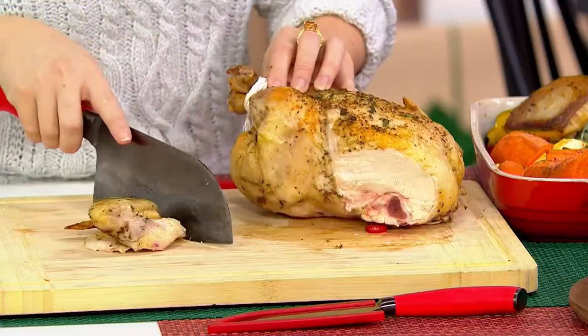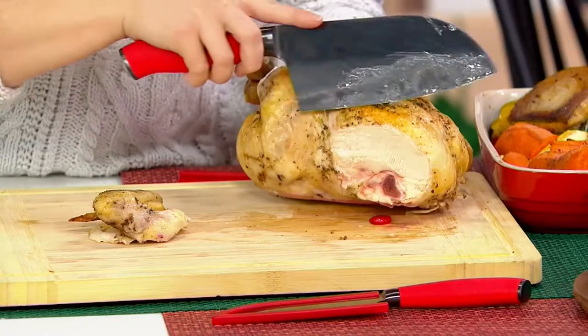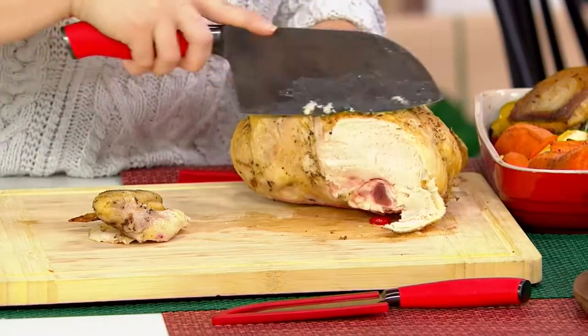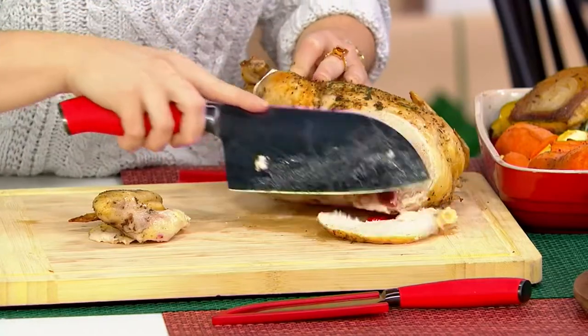That just went straight through the bone — right through the bone and everything. But if I wanted to really gently slice this breast I can do that as well. So this works for everything.